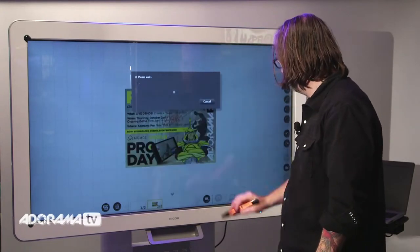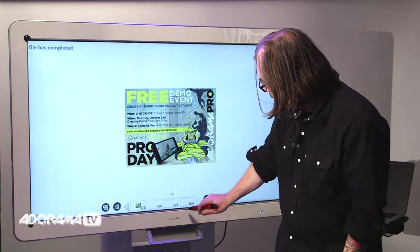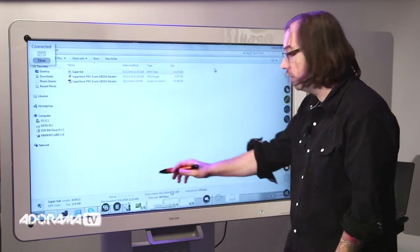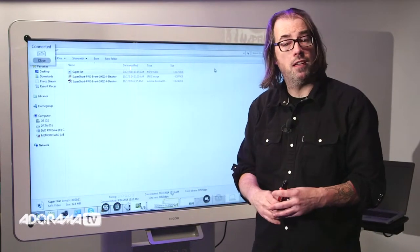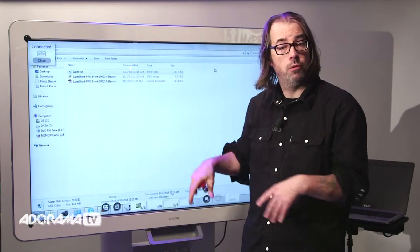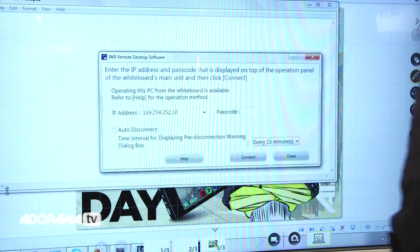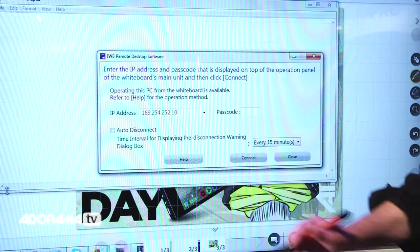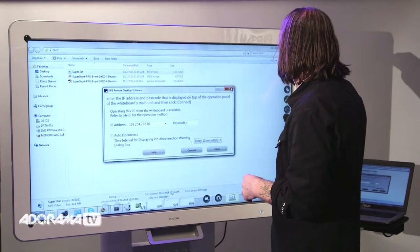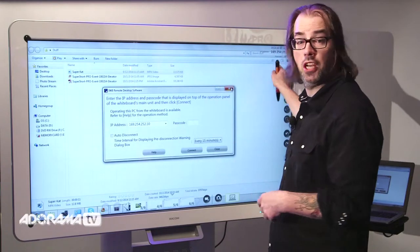I'll put in my passcode and it tells me what's saved on the board and the time I saved it. I've got all my saved items down at the bottom and I can flip through my different screens. This can also interact with a PC — the machine has software on it, you plug your PC in, log into it as a server, and download the software onto your PC. Once you start the software on your computer, it requires you to put in a passcode which you get from the board, so someone on your network can't just log in. They need access to the board itself to get the passcode, which changes every time you restart the board.